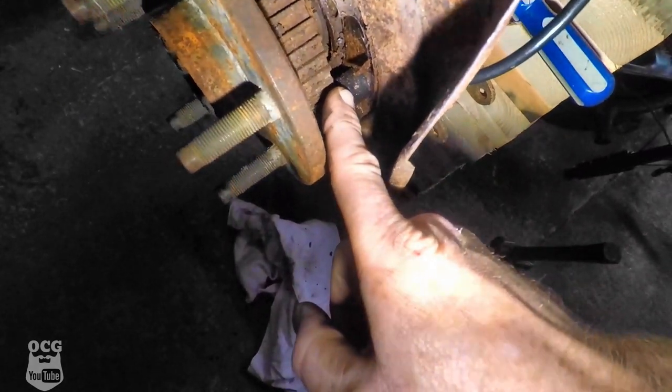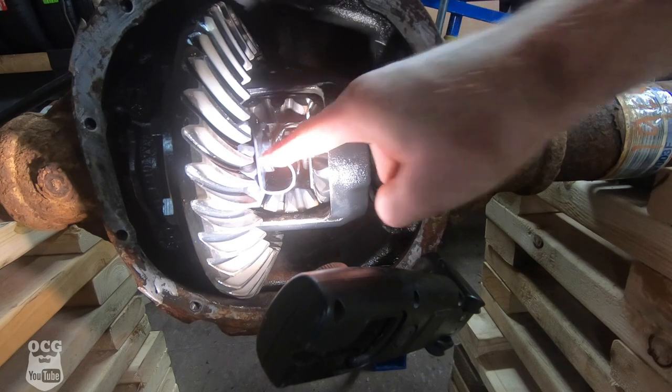After several attempts of spraying it down and trying to pry that ABS sensor loose, it just doesn't seem to want to work. So what I figured is we're going to try and tap on the axle here with a hammer in hopes that it pushes the ABS sensor in far enough that we can actually get the locks out. Let me grab the hammer and we'll start.